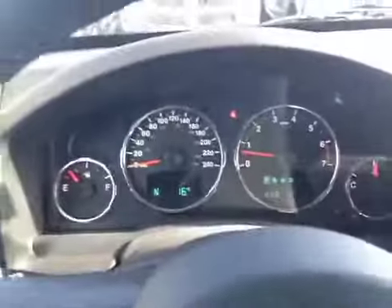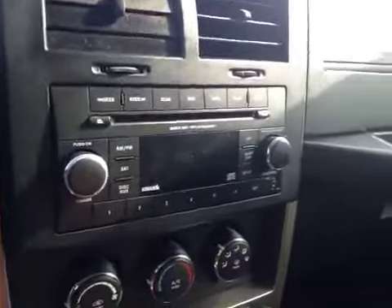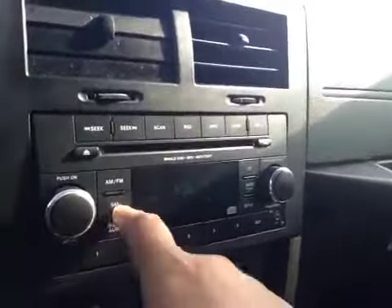Here's your dash. On the steering wheel we have your dash controls as well as your cruise control. Over here we have your CD player along with your AM and FM radio and satellite.